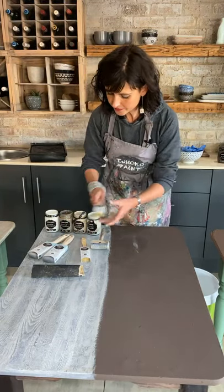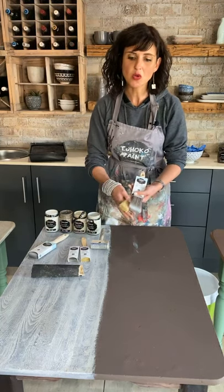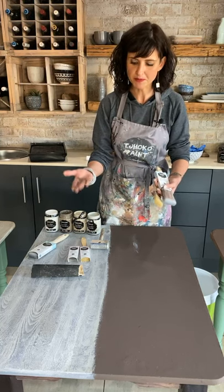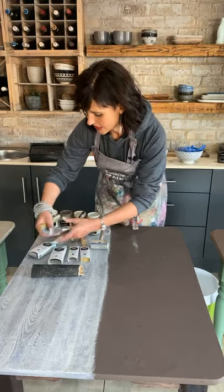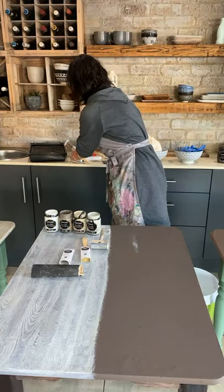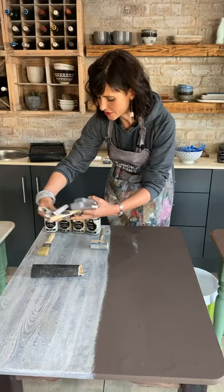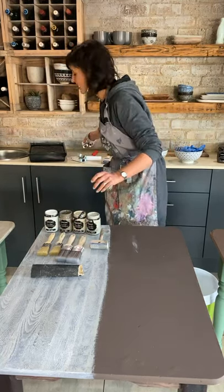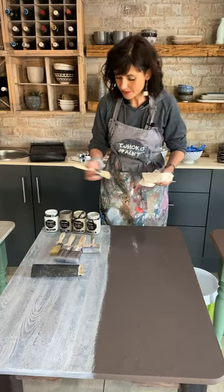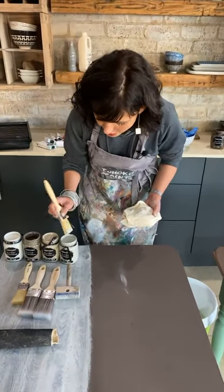I am going to use a normal fiber brush — these are inexpensive brushes. Due to the technique, the quality of your paint brush is not important because we are going to remove most of the paint with a wood graining tool. I make sure I have a brush for each color, but honestly you don't need so many brushes — you'll see I might just dip the same brush for all the colors. I start with Dawn's Wash, dipping my paint brush in the paint.